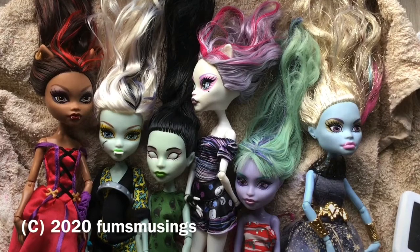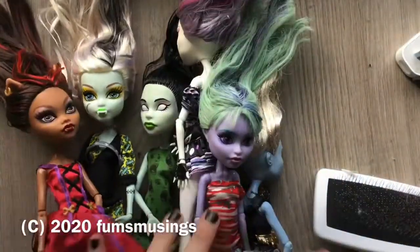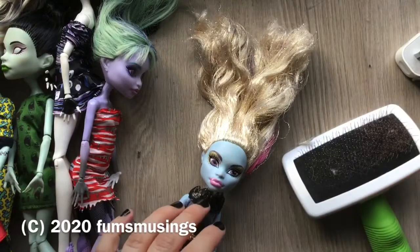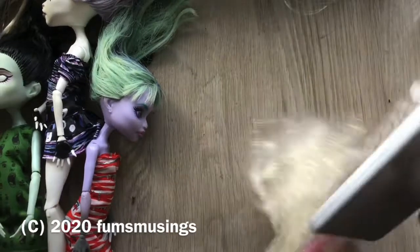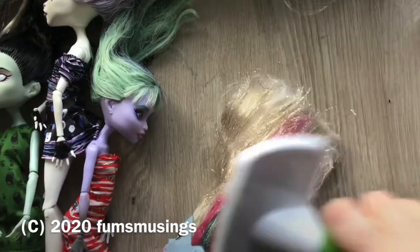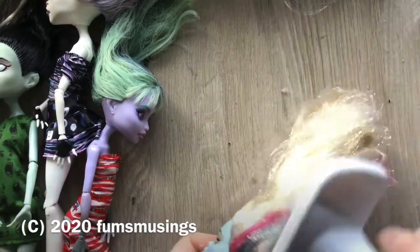Hi everyone. So I've been sorting out these dolls - they've got very sticky heads. What I did was first of all spray furniture polish on them, then use warm water and fairy liquid to get the polish off, and I soaked them for a bit in the warm water. You have to make sure it's not too hot, otherwise you just melt the glue in the head and create more of a sticky mess. Then I left them to dry.